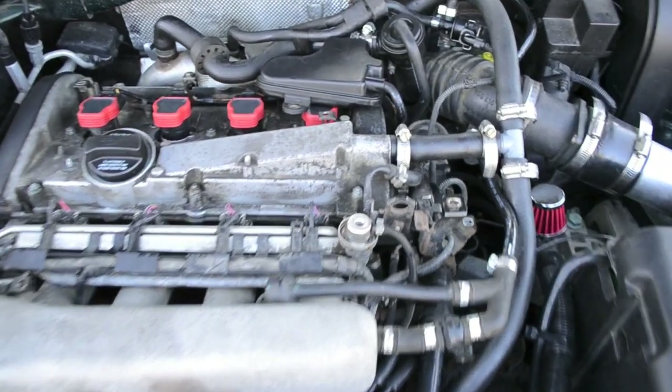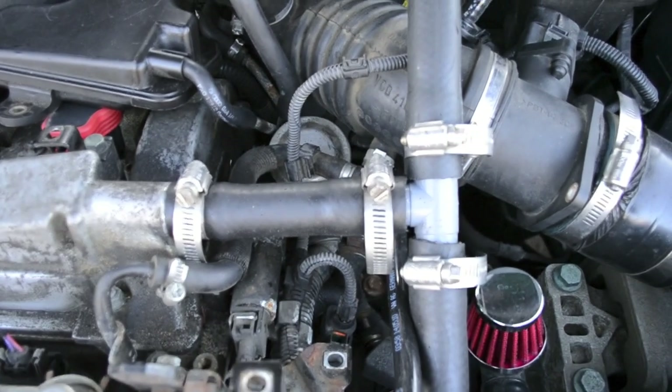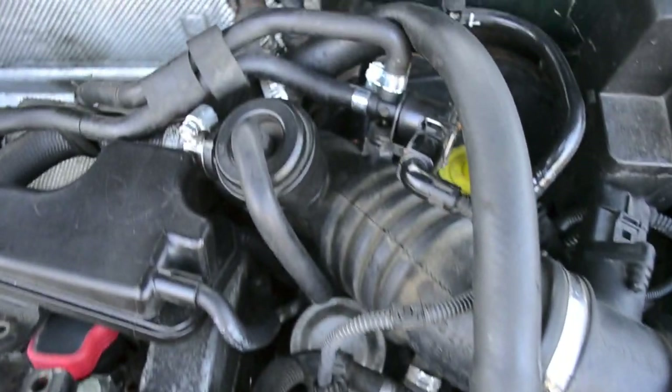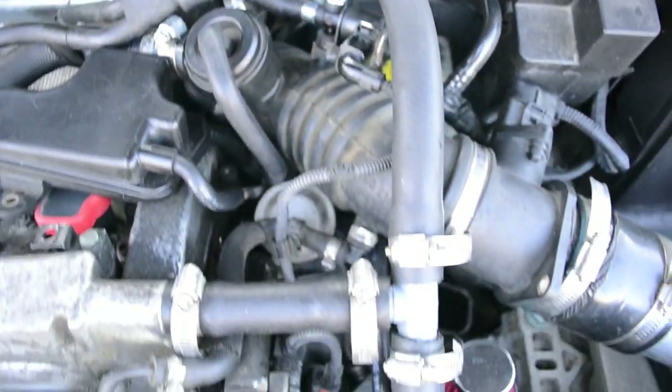First, the upper hose needs to be disconnected from the valve cover. You'll then want to move to the turbo inlet pipe and find the PCV valve or hockey puck. It's a good idea to take the whole valve off to make sure that it's clean.